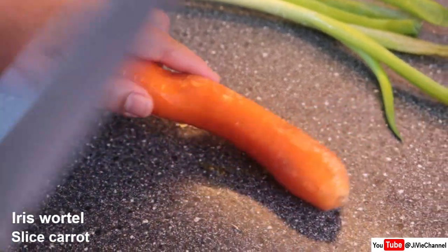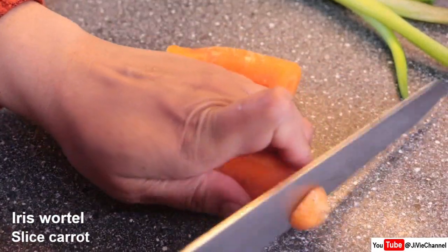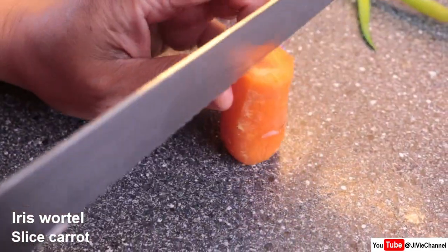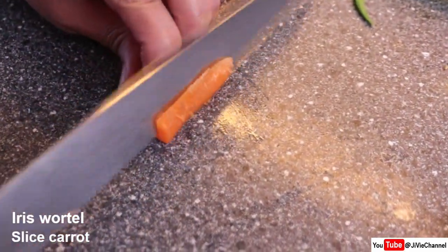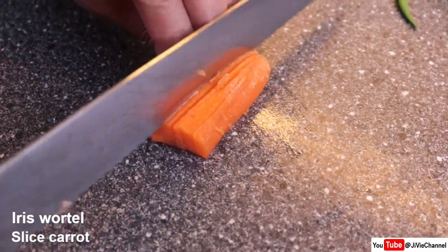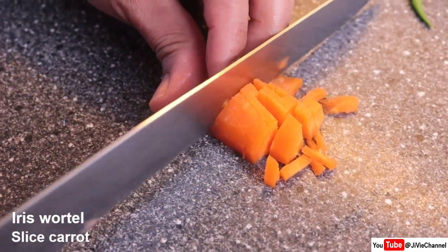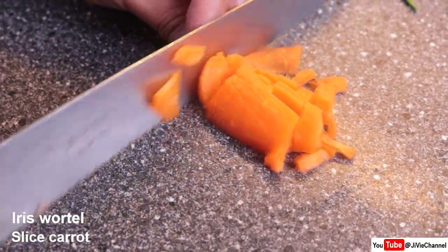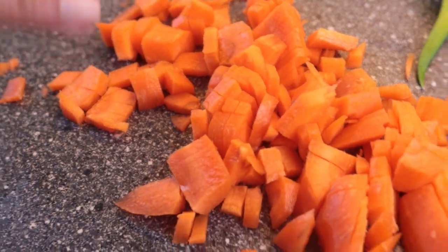Tahap pertama yaitu siapkan wortel. Wortel ini potong aja segini beberapa bagian ya. Dan diiris tipis-tipis. Kira-kira seperti ini saja ya.